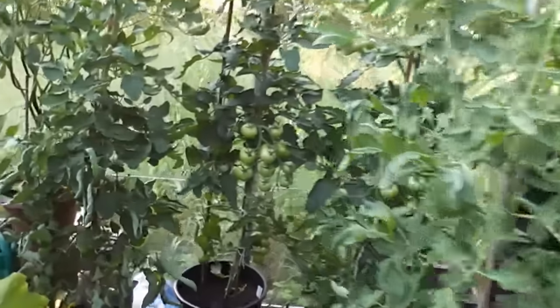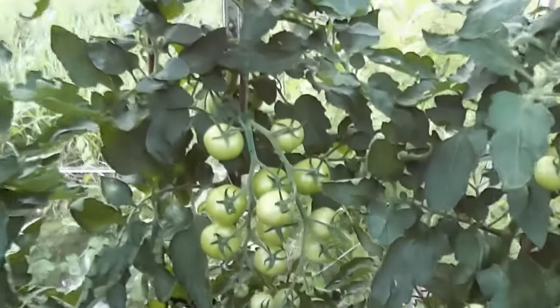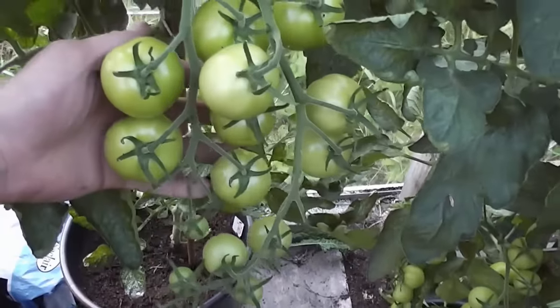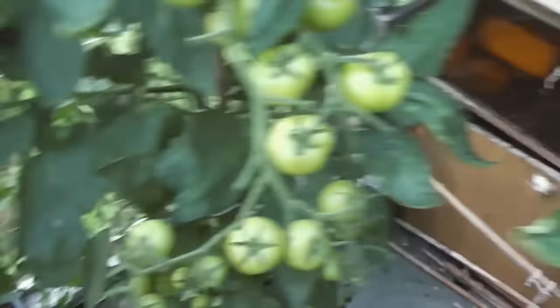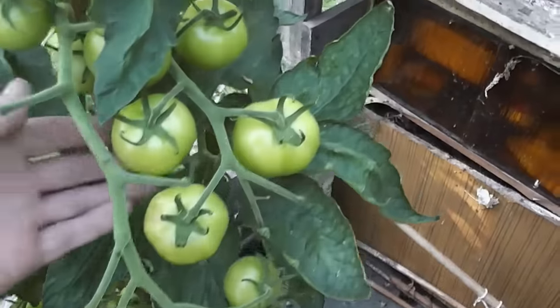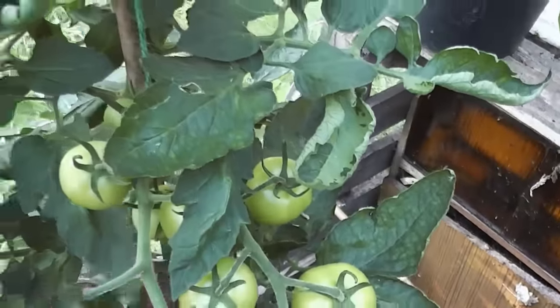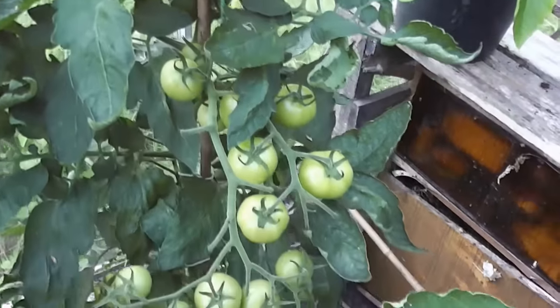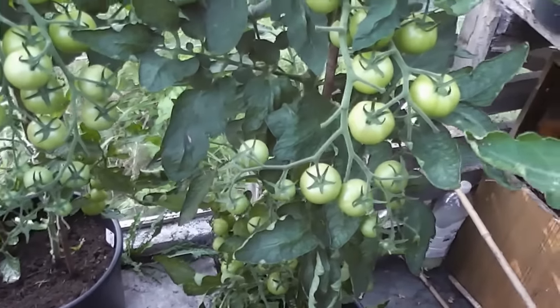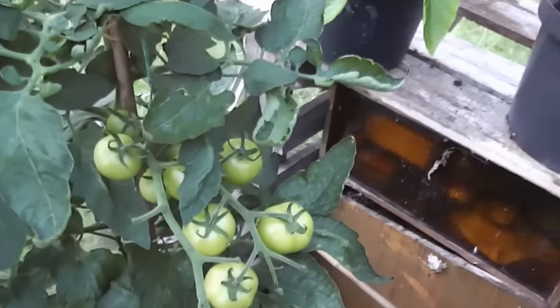Starting off with tomatoes. Not getting any ripe yet, but getting some nice trusses — Shirley's. Some nice big trusses. Once one goes ripe they'll start ripening up, but none yet. So it's probably going to be August time before I get a first ripe tomato. But anyway, they're looking good so far.